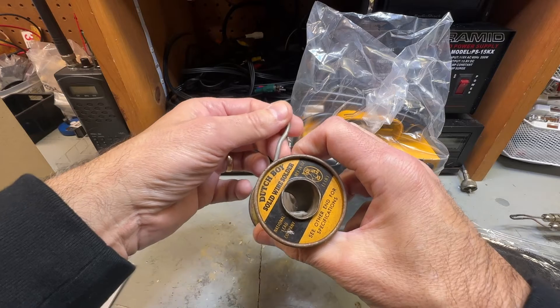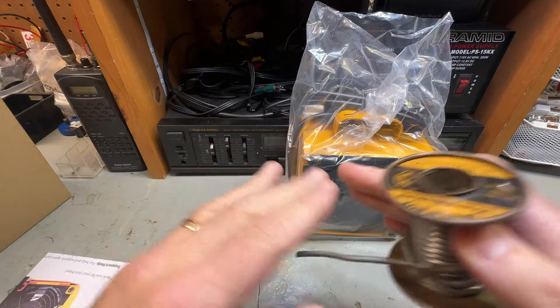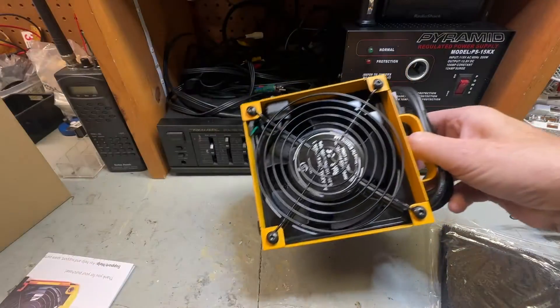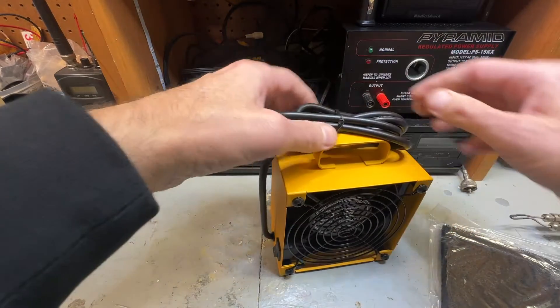This is some old school stuff right here — you can see the Dutch boy. When you're dealing with solder, you've got to be careful of the fumes, so it's super important. I wanted to pick this up because I was doing some soldering, a lot of soldering. I wanted to fix a few things and I think a fan is important.